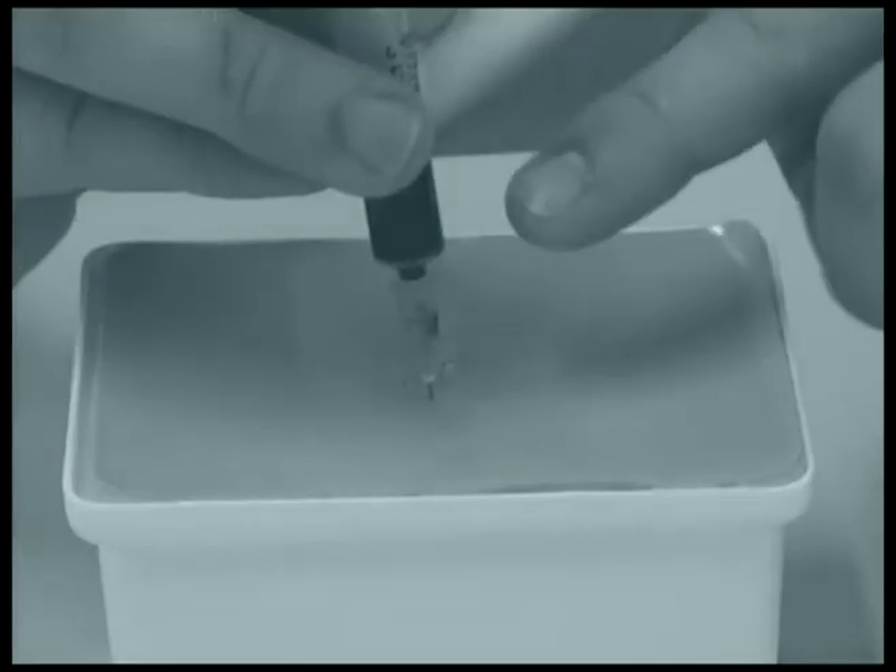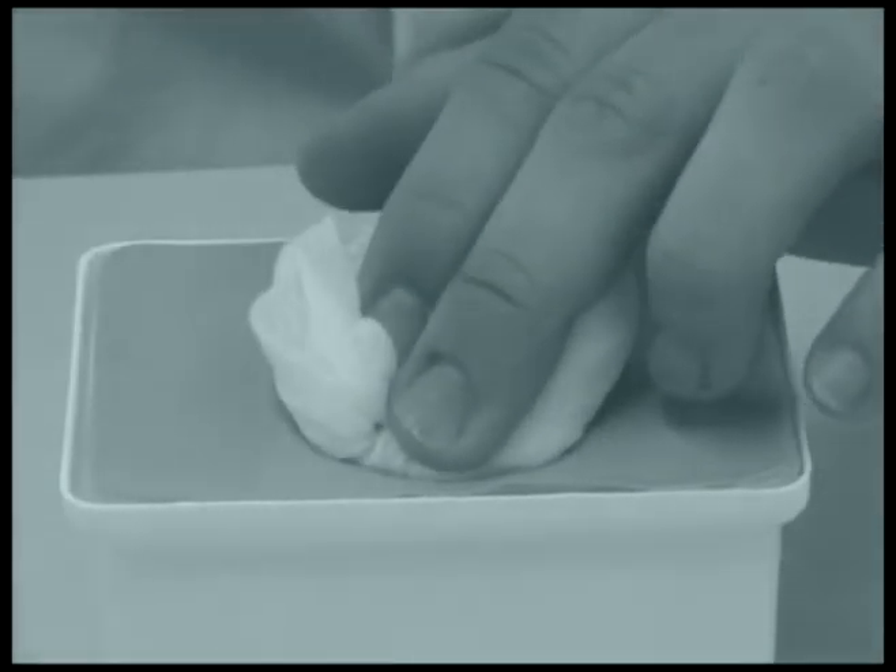If blood is aspirated, you've hit a vessel. Withdraw completely, replace the needle, and attempt the procedure again.